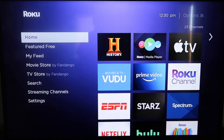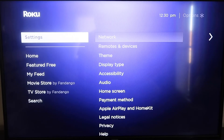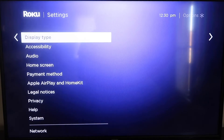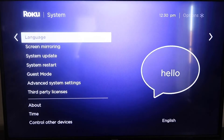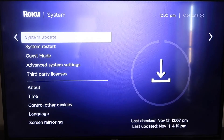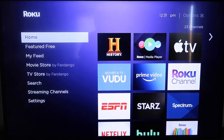Grab your remote control and hit your home button if you're not on the home screen. Then go down to where it says Settings and click over. Go all the way down to where it says System, then go down to where it says System Update. Click on that and then check now. If it's not on the latest software, it will update at this time. After it's all the way up to date, go ahead and click your home button again.